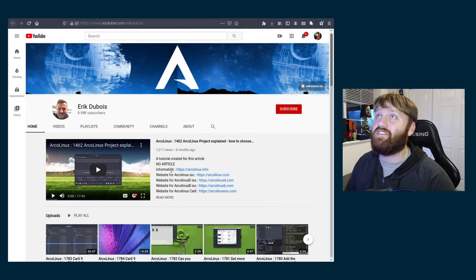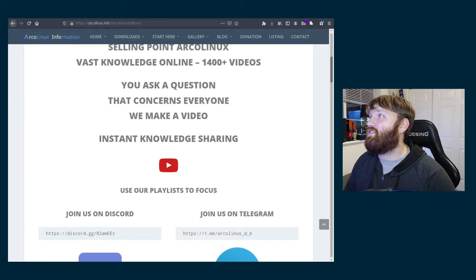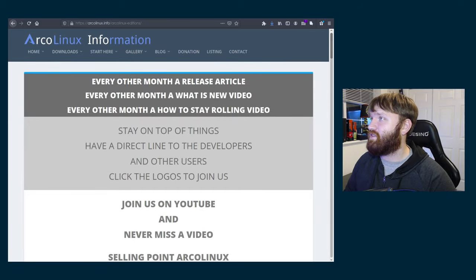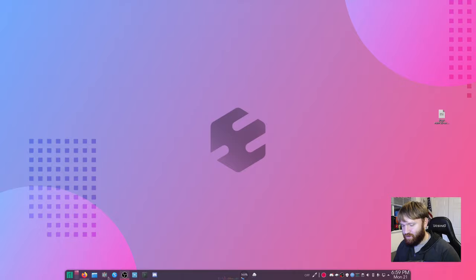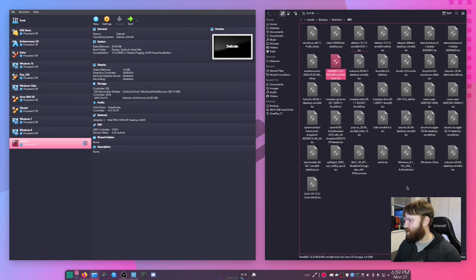This guy right here — he has everything you need to know, so after this video go ahead and check that out. We're going to be diving into VirtualBox here. Let's pop open VirtualBox and my file manager just to make sure the ISO is in here. We have Arco Linux right there.